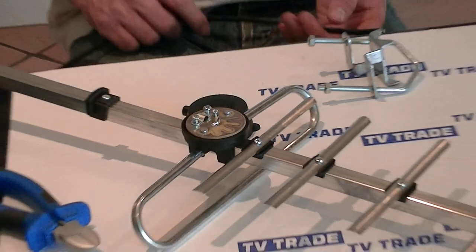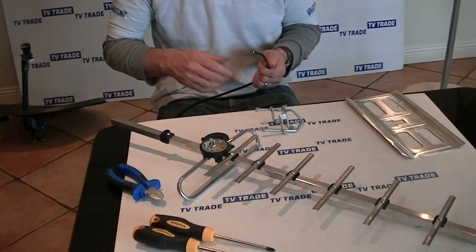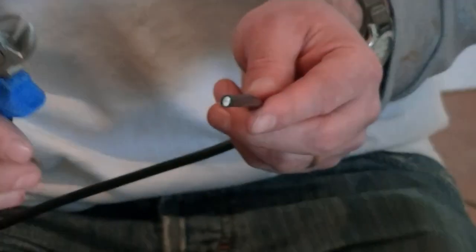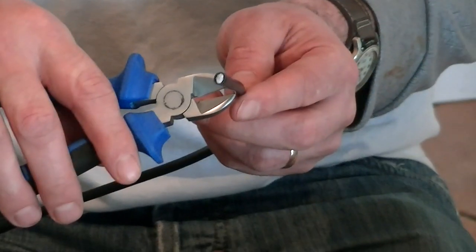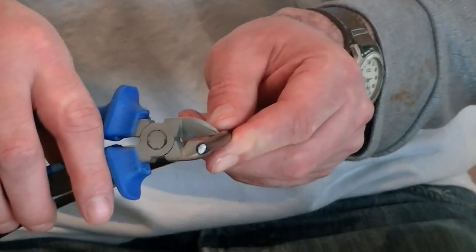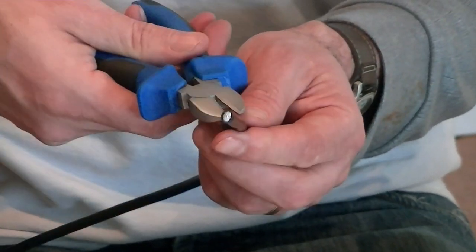The first thing in this assembly process is to prepare the cable. In terms of tools, I'll be using snips and, at a later point, a Phillips and flathead screwdriver. I'm going to come down about 40 to 50 millimeters along the cable and make cuts all the way around.